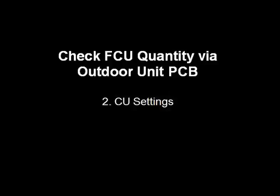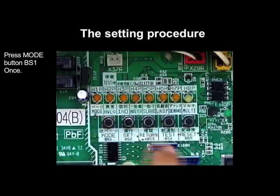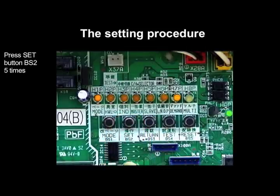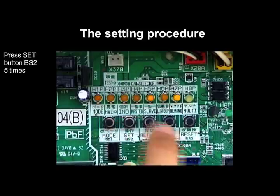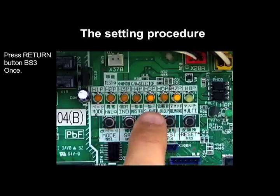Number two, the resetting procedure. Press mode button BS1 once. Press set button BS2 five times. Press return button BS3 once.